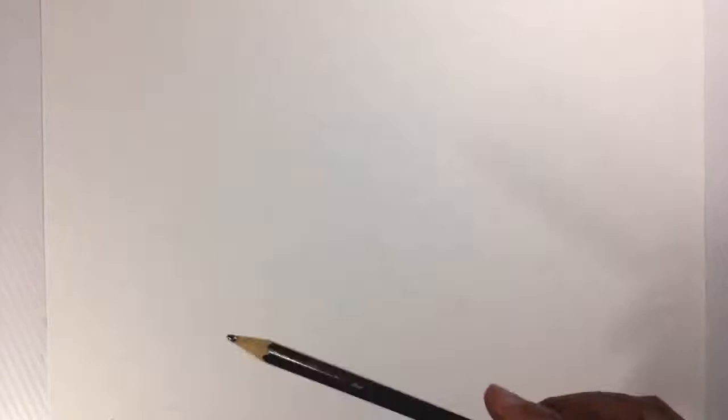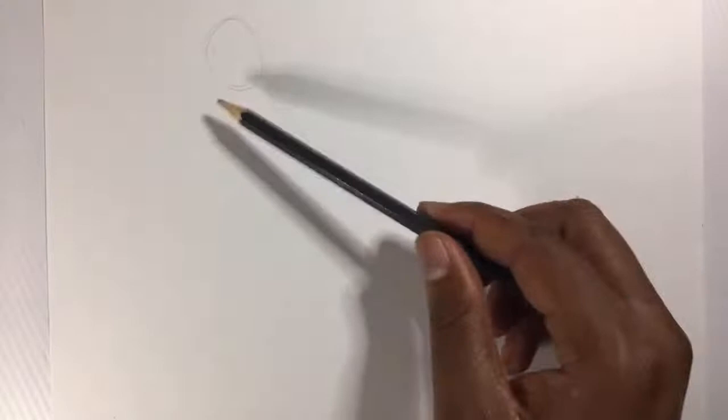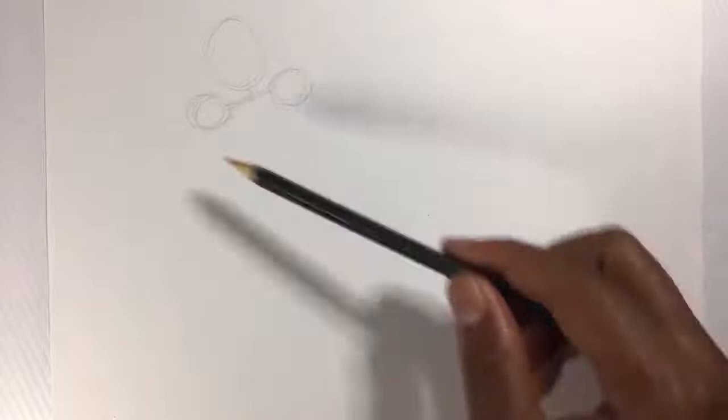When you are drawing anatomy, you are trying to express your emotions and bring out your thoughts in a human body. To make it easier, always remember to use circles. For example, if you want to draw someone, start with the head — this circle represents the head. Then if you want the shoulder, put a small circle there. That shows one side of the arms. Once we have these, we have the neck, shoulders, and head positions.